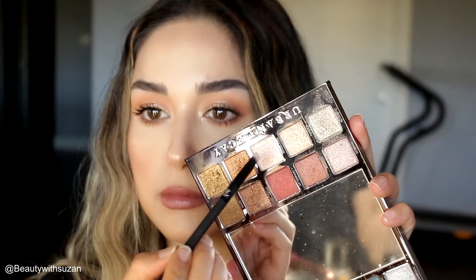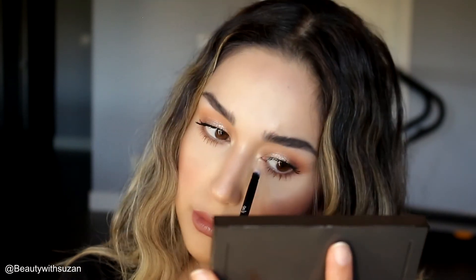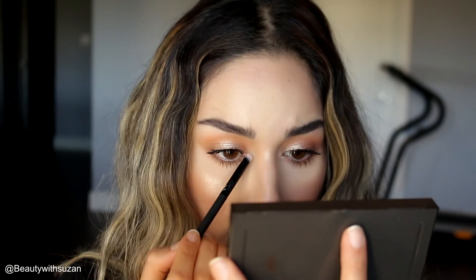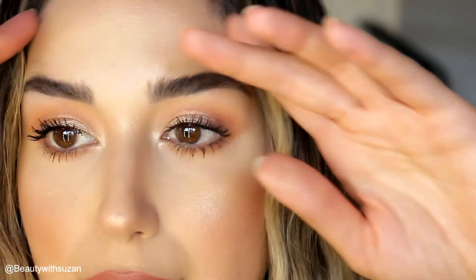I'm going back to the Urban Decay palette to use that shade to highlight the inner corners a little bit more. So this is the finished look, guys! I hope you enjoyed this tutorial — my easy bronzy look. Please subscribe for more and I will see you in my next video. Bye!